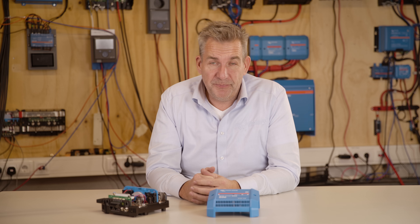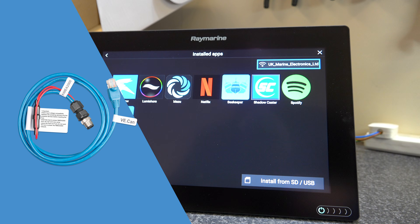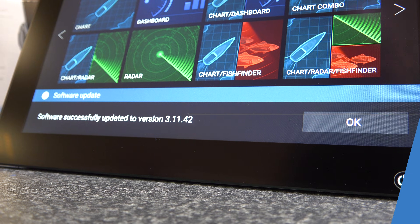The Lynx Smart BMS is enabled with CAN bus, which means it can also be used in the NMEA 2000 network if you use the converter to Micro-C connector.